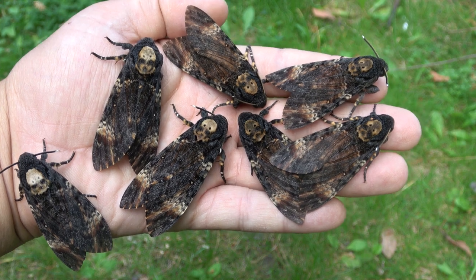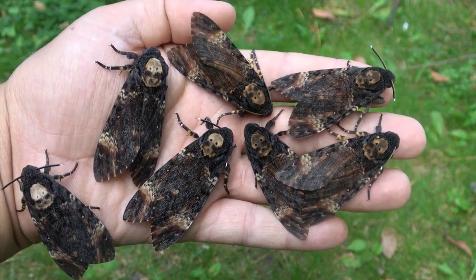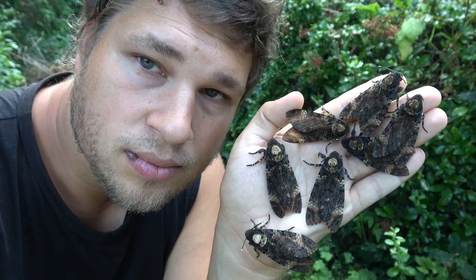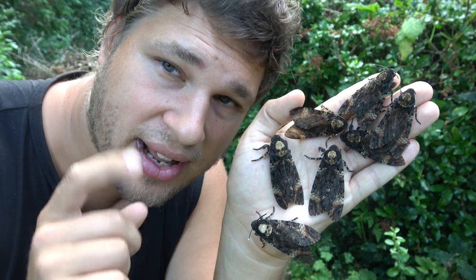What do you guys think? This was Bart Koppens with just a small fun fact for you about the death's head hawk moth. If you want to learn more about insects, subscribe to my channel — see you in the next one!